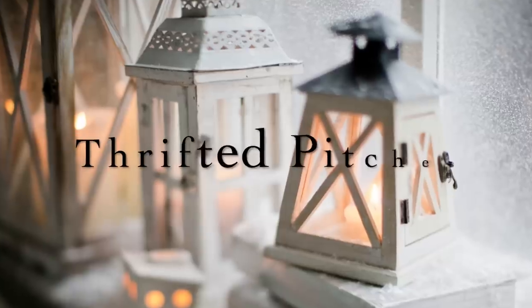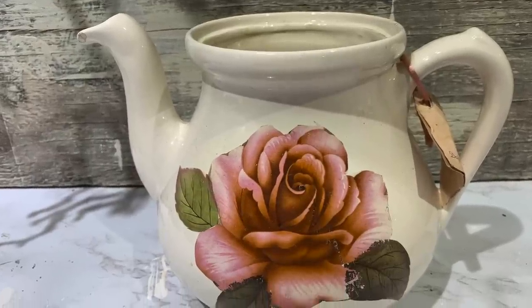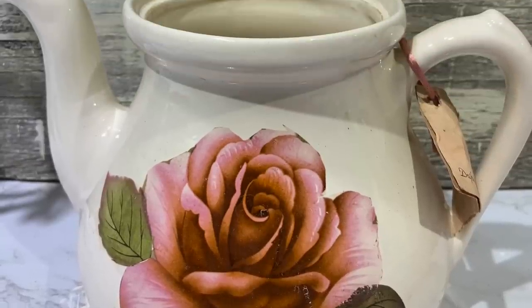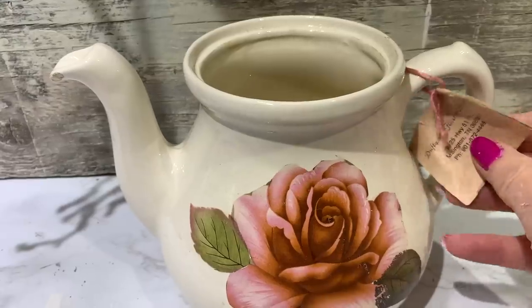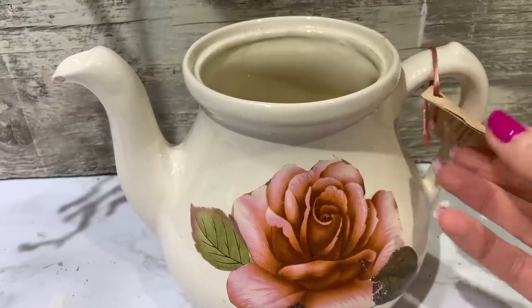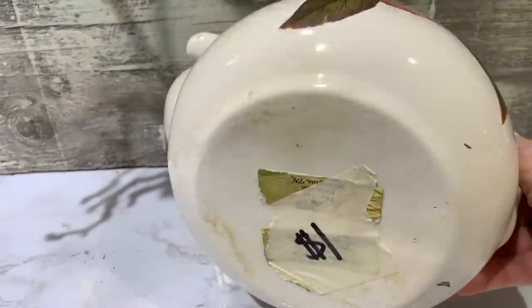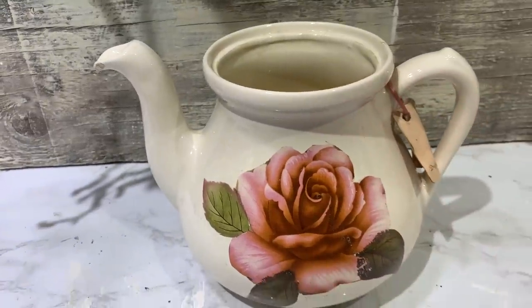The next item is also a pitcher I picked up at a yard sale for $1. It doesn't have a lid but you can always put things in the middle of it and add greenery and florals. It had a sticker on it — it was purchased from a little gift florist shop up in Tennessee. I don't know why somebody got rid of it because I love it just the way it is.